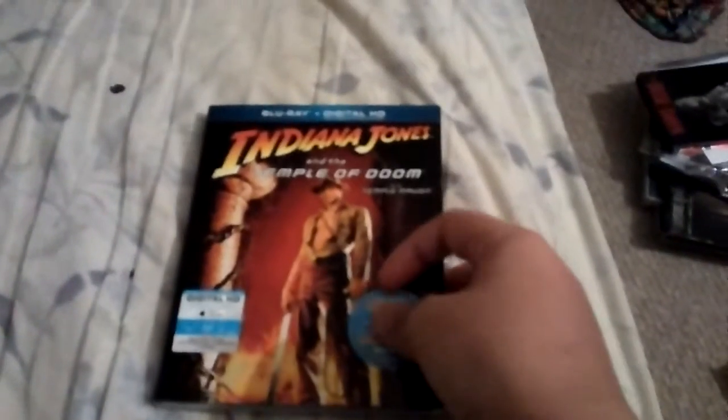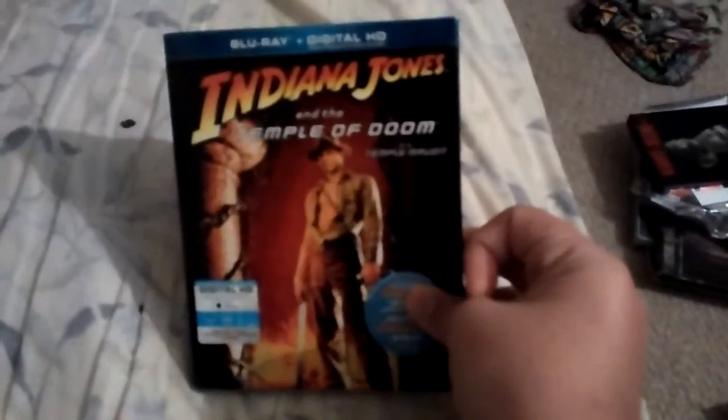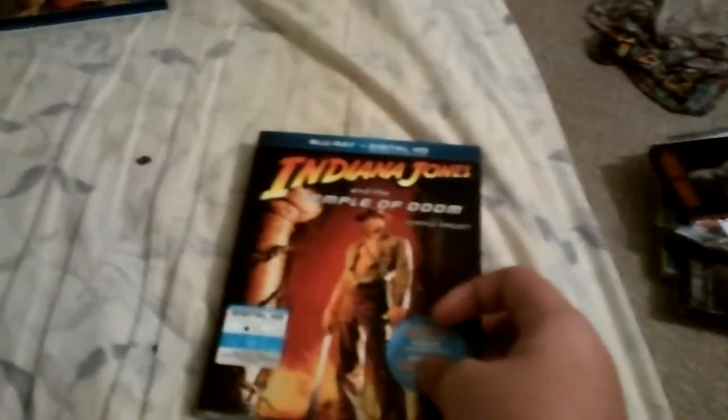Hey guys, so today I'm doing an unboxing of Temple of Doom, the second installment of the Indiana Jones films. Almost done with these unboxing videos, got one left after this.